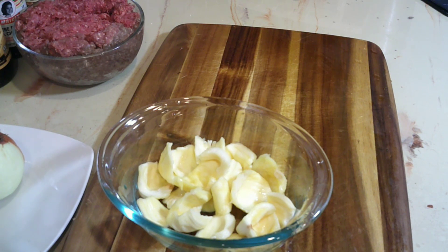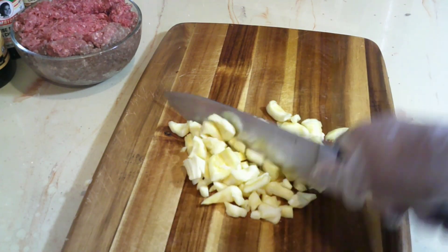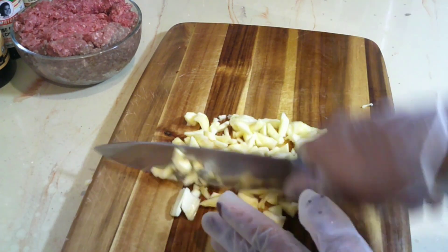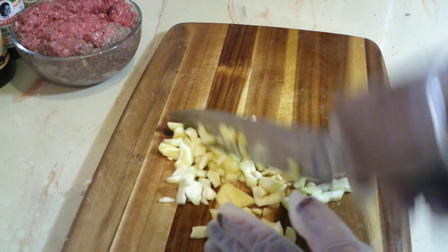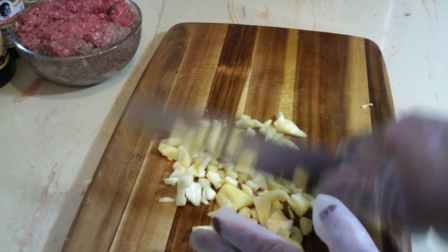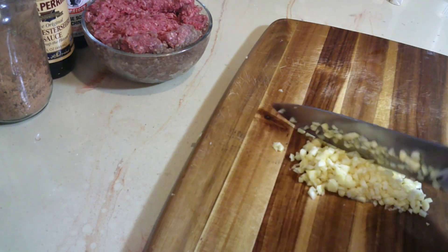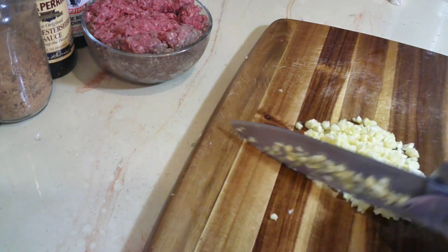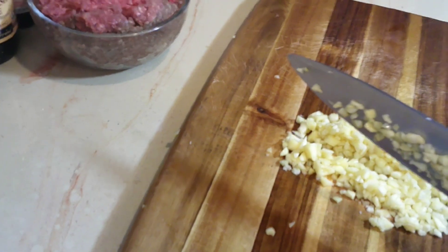Now here I'm chopping the jackfruit into small pieces. Basically I'm gonna go ahead and dice it, because it's ground beef I think it's best to let the size be the same as the ground beef. You don't have to dice it if you don't want to - you can just roughly chop yours if you want to see more of your jackfruit in your patty filling.